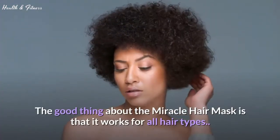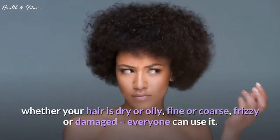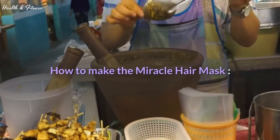The good thing about the Miracle Hair Mask is that it works for all hair types. Whether your hair is dry or oily, fine or coarse, frizzy or damaged, everyone can use it.